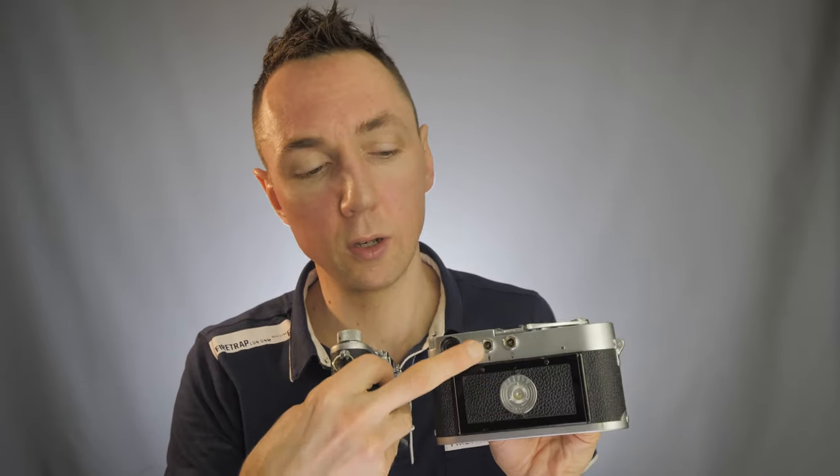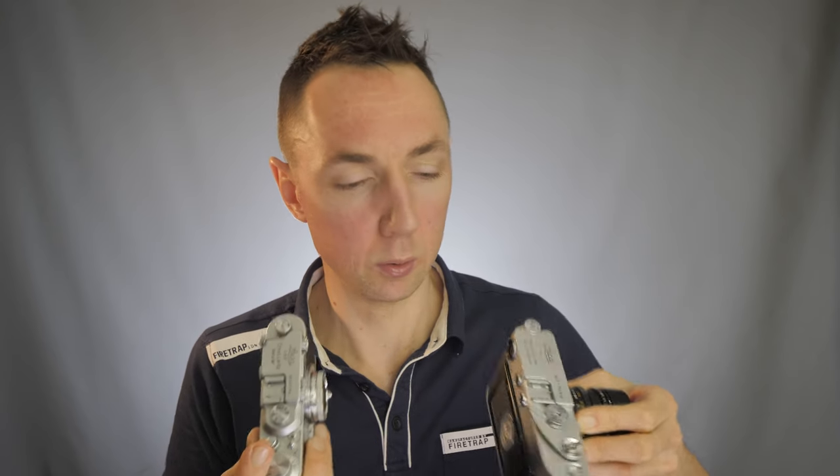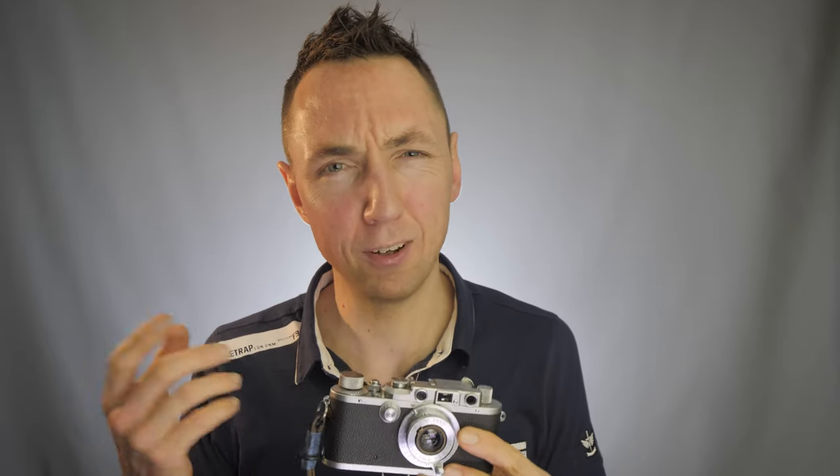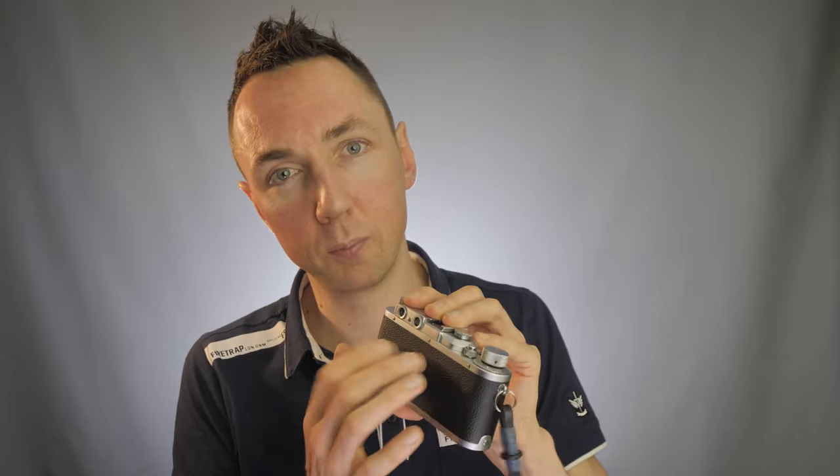In terms of flash sync speed, the Leica M3 has ports on the back, so with an adapter you can fire flash — though you need the adapter because it's not a standard PC socket. Both cameras have a cold shoe, meaning you cannot attach a speedlight and have it work. The Leica M3 will sync with flash at 1/50. With the older Leica 3A, it won't sync with flash at all — flash wasn't really around in the 1930s.